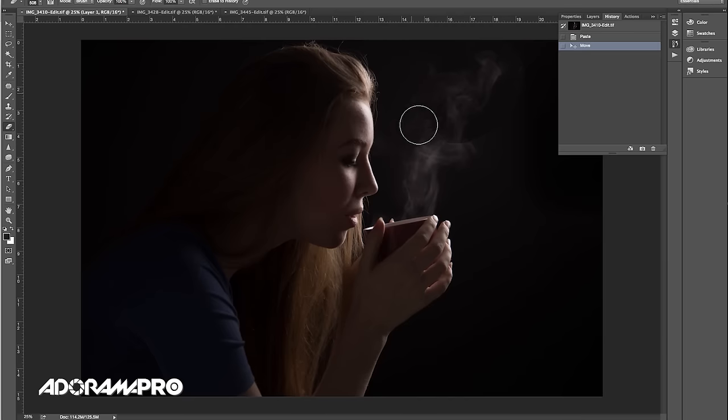It's pretty quick to do in Photoshop. Thanks for watching — be sure to subscribe to our YouTube channel, and I'll see you next time on set.